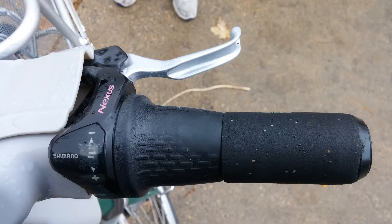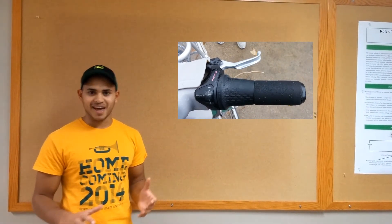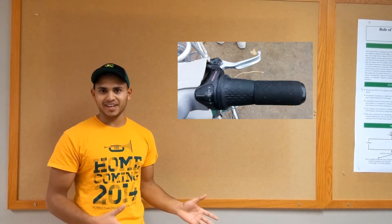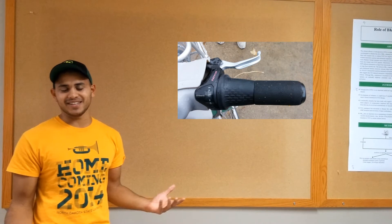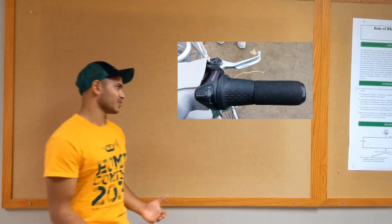There's a mudguard, which is a nice addition. There are also gears, and I really like these. Although Fargo is mostly flat, it does help to have the bike start in gear one, and then as you pick up speed, shift from two to three, and you can get going at a pretty good pace. It only takes me maybe five minutes to get from my apartment half a mile away to campus on one of these bicycles.